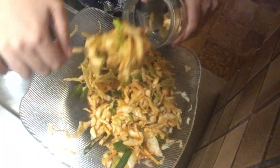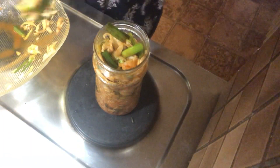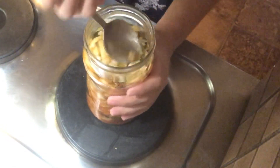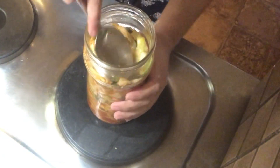Now put the mixture in the glass jar. Add two tablespoons of water, or enough water to cover the cabbage. Compress it properly with the spoon until the liquid rises. Leave at least two to three inches of space at the top.